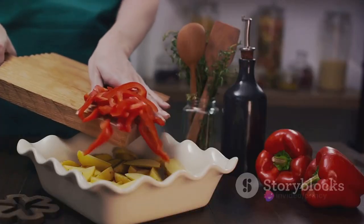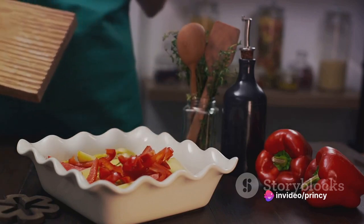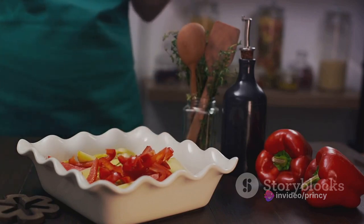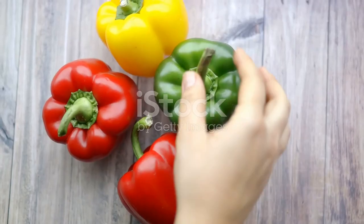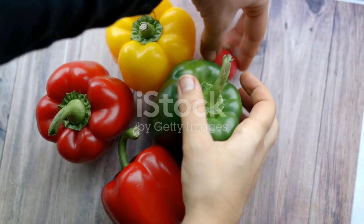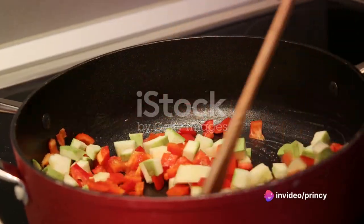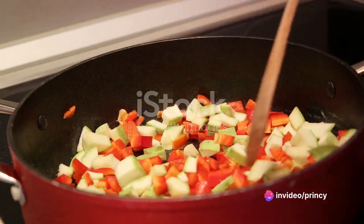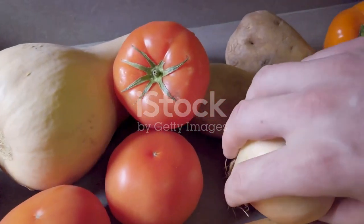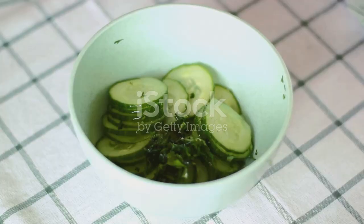While our quinoa is cooling, let's move on to the vegetables. Choose your favorites. Today we're going with bell peppers, zucchini, cherry tomatoes, and red onions. Chop them into bite-sized pieces. Toss them in a bowl with a generous drizzle of olive oil, a pinch of salt and pepper, and spread them on a baking sheet. Roast them in a preheated oven at 400 degrees Fahrenheit for about 20 minutes or until they are tender and slightly charred.